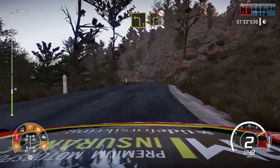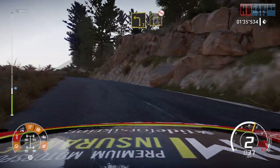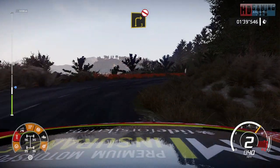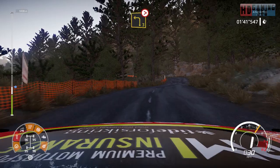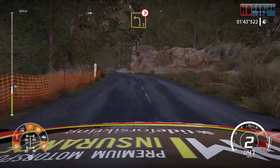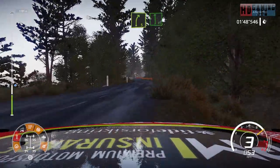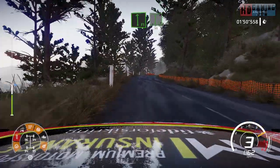And left 3 into right 3. Don't cut. And left 3 tightens. Right 5 short into flat left. Into flat right 50, keep middle over crest.